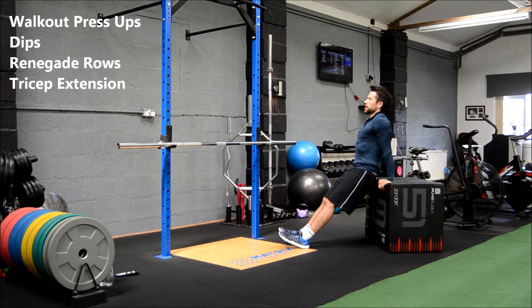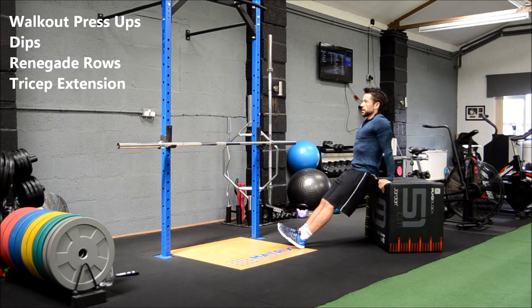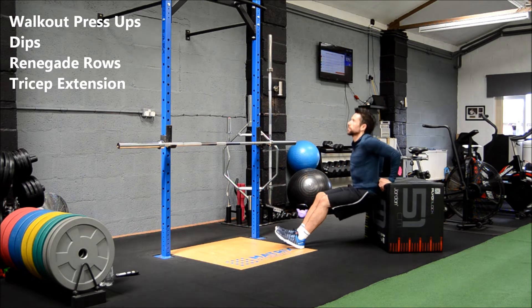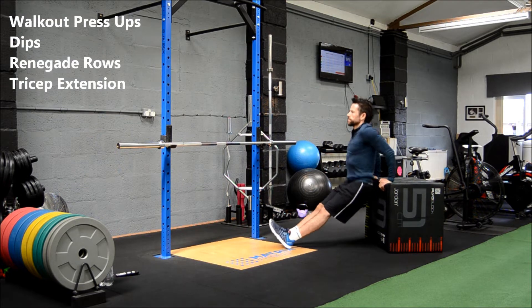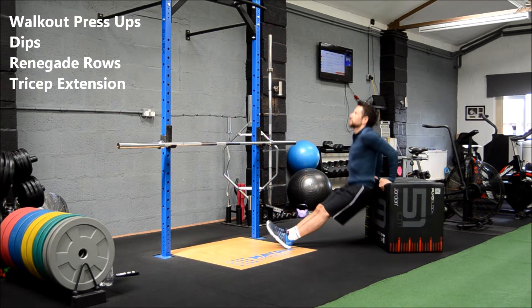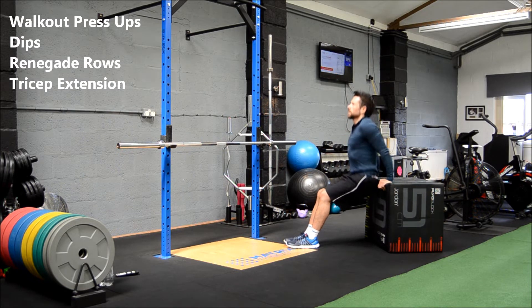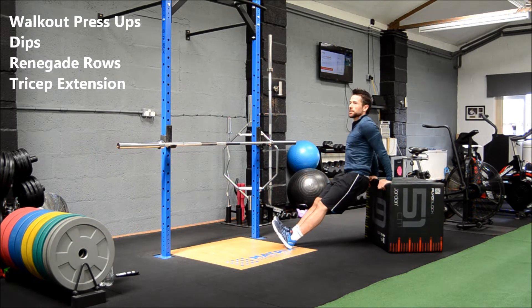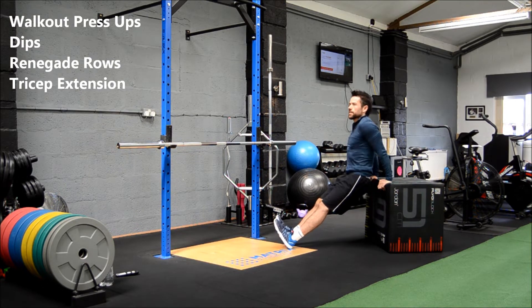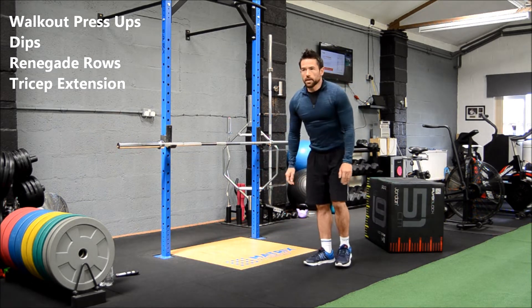Okay, that was easy so far. Next: tricep dips. If you're on a box, step, or chair, keep your chest up, keep your back close to the box. Legs out straight if you can, drop straight down. Just going to power through 30 seconds — all on the triceps. If you start to struggle, you can always bend your knees and bring your feet in; it makes it a touch easier. Keep going as best you can, take a rest if you need to.